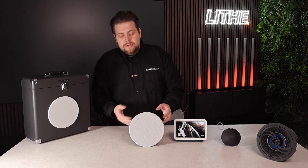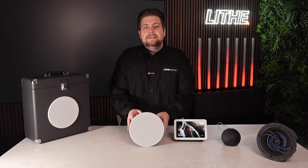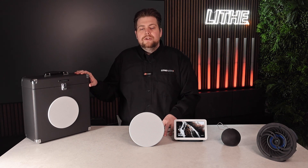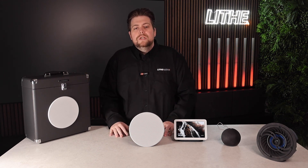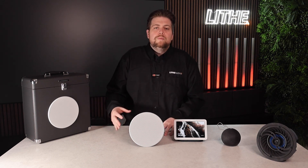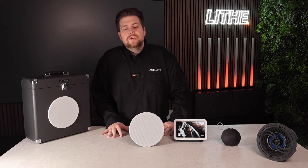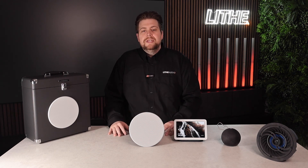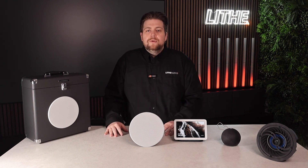To summarise — it's a compact size, it produces really good sound, and it's really simple to connect. If you wanted any assistance, we also provide a free speaker placement service, so we can help with placements and how many speakers you may need. I'm Nathan from Live Audio and I hope you found this video helpful — I'll see you in the next one.